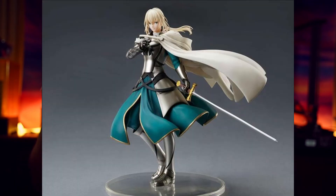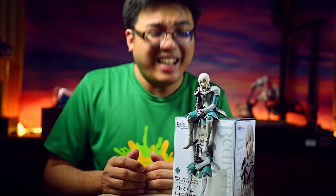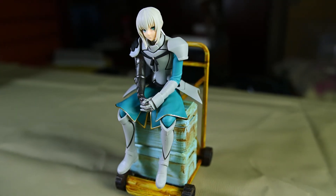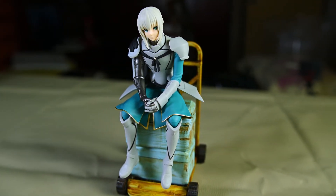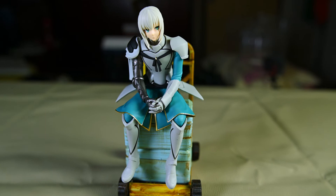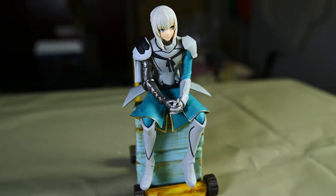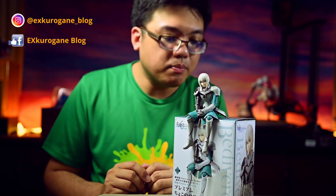Should you get one? If you like Bedivere and you do not have the money to buy the Aniplex scale figure, then maybe you can pick up one of these. But if 12 dollars is still a lot of money to you, then I would suggest just skipping this figure altogether. Is this a recommended purchase? I would say no, unless 12 dollars is not a significant sum of money to you. It is subjective.